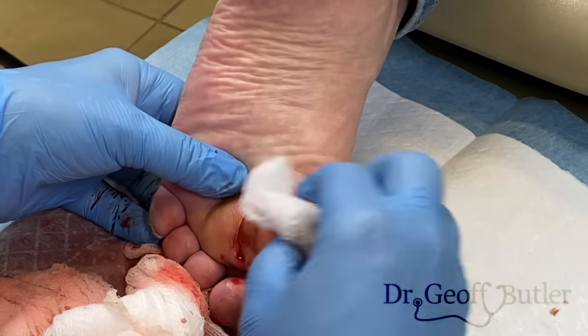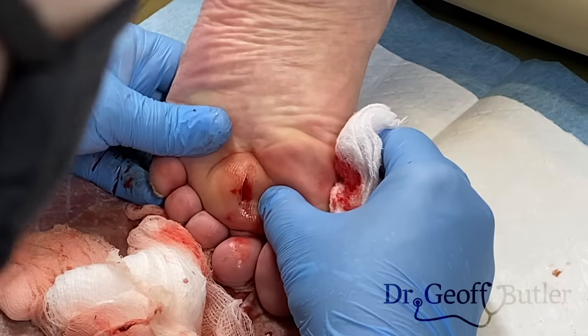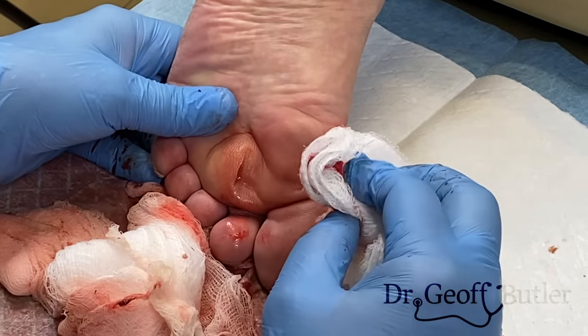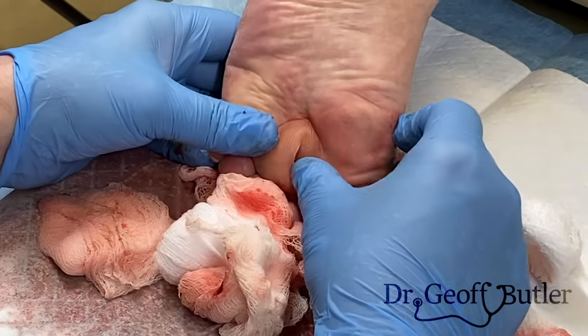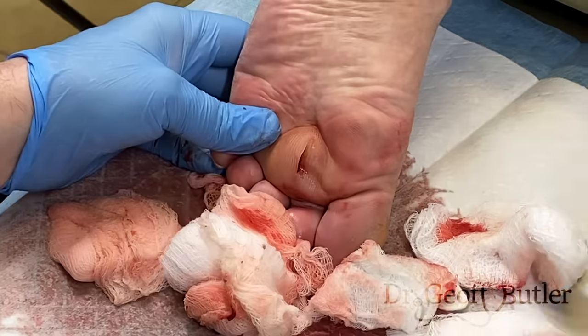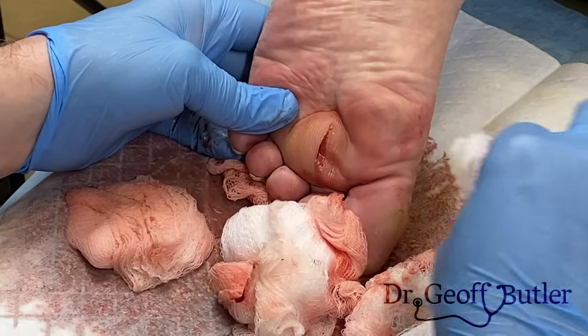So this is an entire pocket that'll have to collapse. We're going to see him back tomorrow for sure. We used to pack these for a long time. What I'm going to do is just put packing in just for today — we'll see him back tomorrow, and then we'll take that out and hopefully not put any more in.